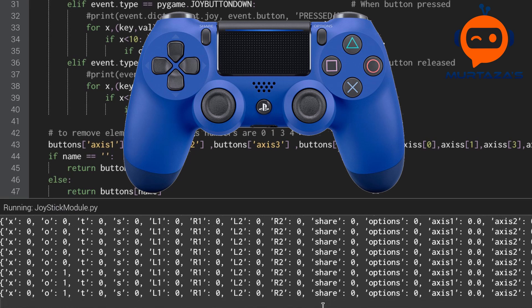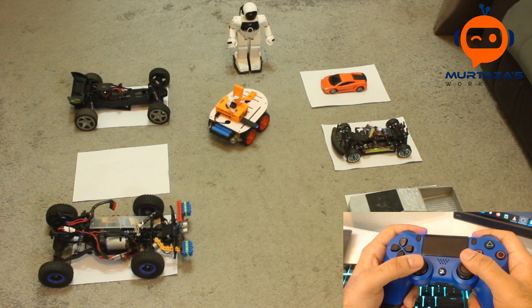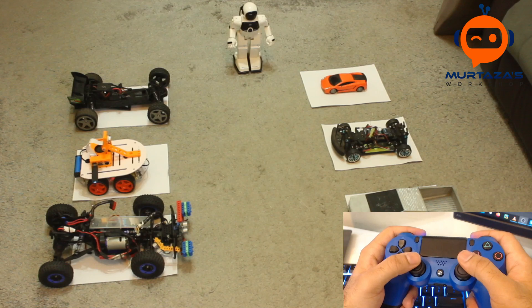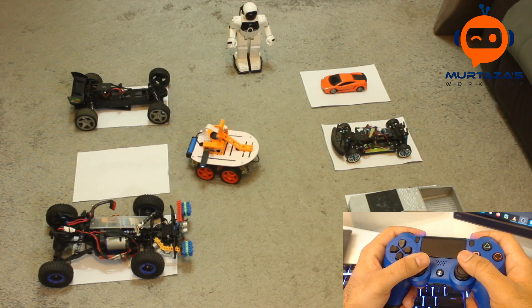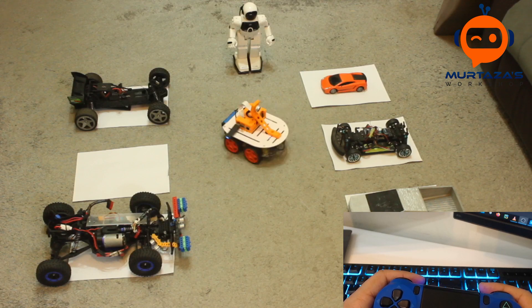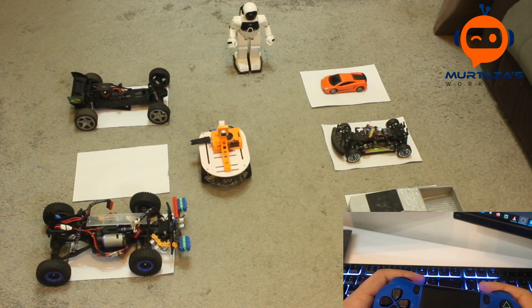Hey everyone, welcome to the ultimate Raspberry Pi robot series. In this video we are going to learn how to install and run the PS4 joystick in Raspberry Pi. We will also create a module out of this so that we can run it with the motor module that we created in the previous video. I upload videos on a weekly basis so don't forget to subscribe and give this video a thumbs up if you found it useful. So let's get started.